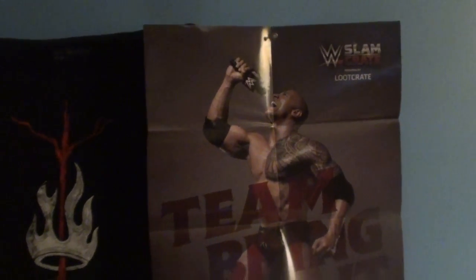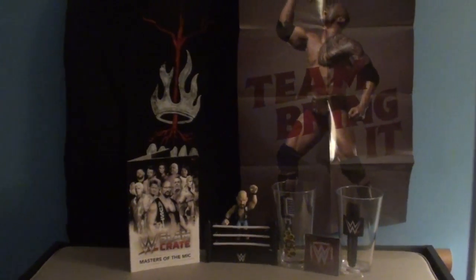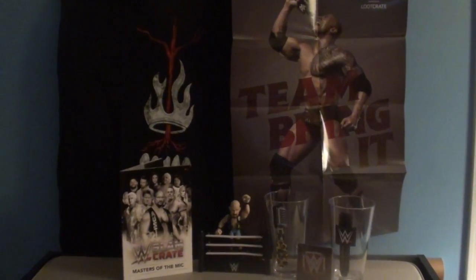Last but not least, the Team Bring It Rock poster. On the back side, you have all the details from your WWE Slam Crate. Now just bring it. That's a pretty nifty box.